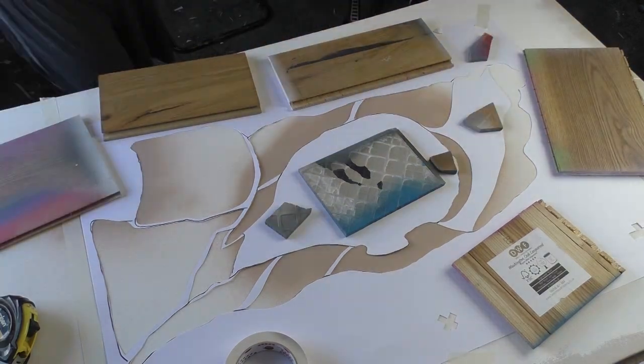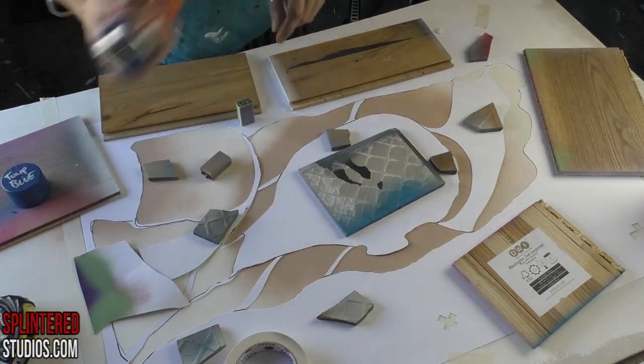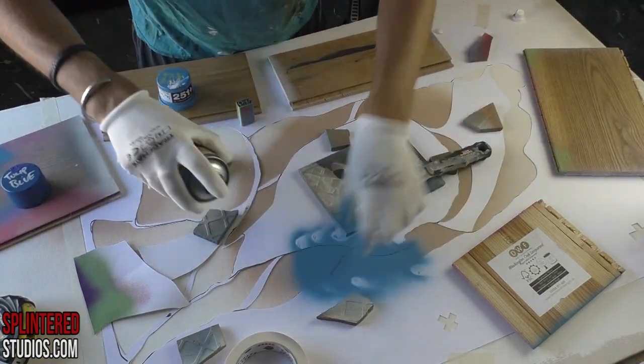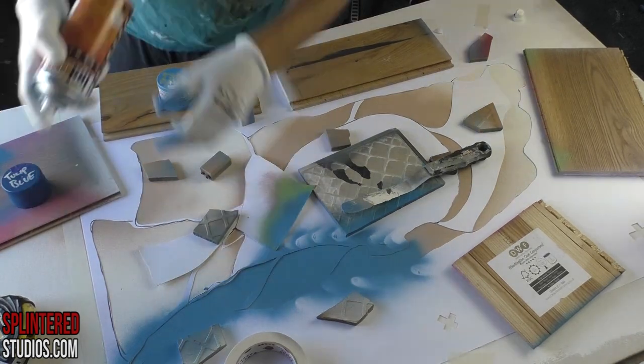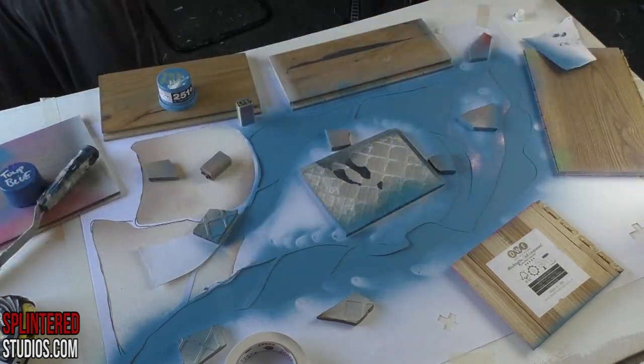Hello ladies and gentlemen, welcome to another video. We are doing another portrait with a few stencils, a bit of spray paint, a bit of acrylic, and we're starting off with her hair. I've done the base in dingo to give it a cool sort of skin tone, which is an MTN 95.